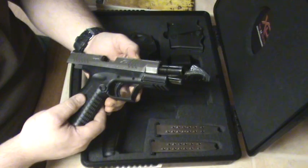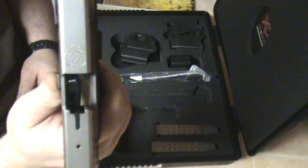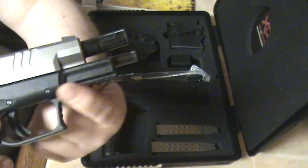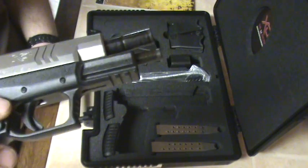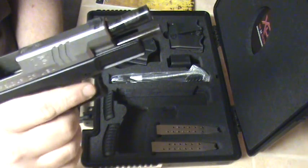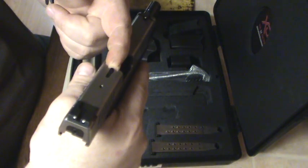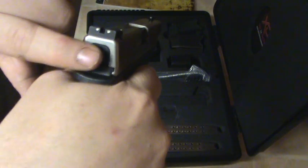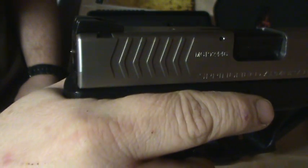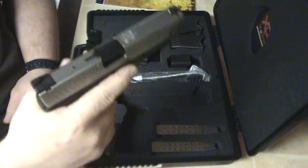The last couple months I've been doing a lot of searching on YouTube watching videos about the XD's. Springfield XD logo on the slide, nice rail system for your light or laser. Nice big trigger guard — it's cold out, you want to shoot with gloves on, you've got plenty of room to get your fingers in there. Loaded chamber indicator comes up when there are rounds in there, and the cocking indicator right there shows you it's cocked — you can see it sticking out the back.